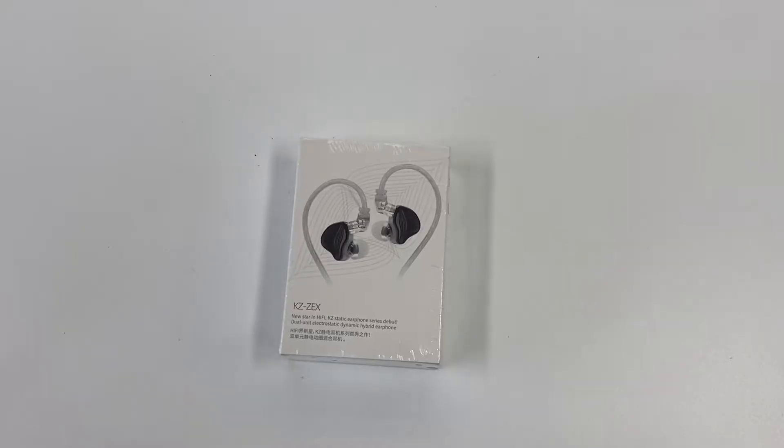Hey guys, welcome to Aaron's Review. In today's video we have an unboxing of the KZ ZEX. This is a dual driver IEM made of one electrostatic and one dynamic driver. The retail price is about 22 US dollars, and the link is provided below so you guys can purchase directly from them.